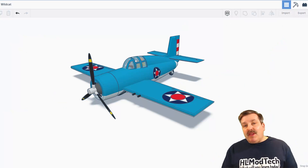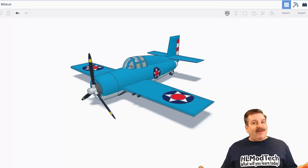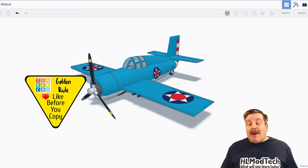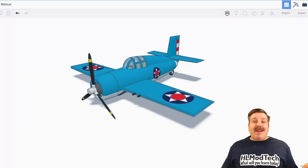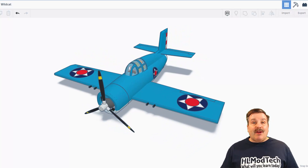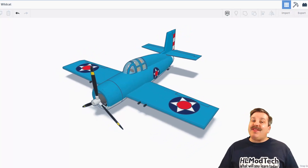As I wrap up this episode of Tinkercad TV, I just want to remind you when you're out there checking out people's designs and profiles — if you find a design that is set for copying in Tinkercad, make sure you follow the golden rule of Tinkercad: like before you copy. And of course, I want to say thanks again to Fancy Bear — incredible aircraft, love all your efforts, and it was so awesome that you shared it with us.